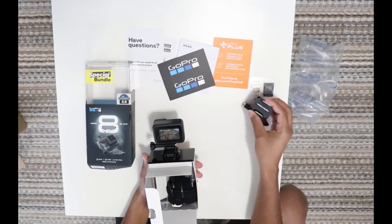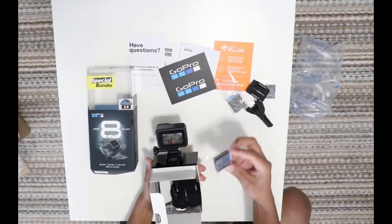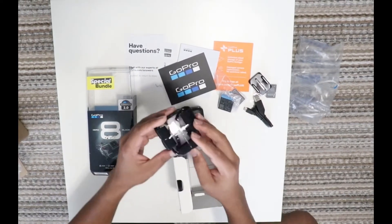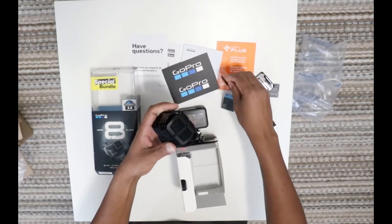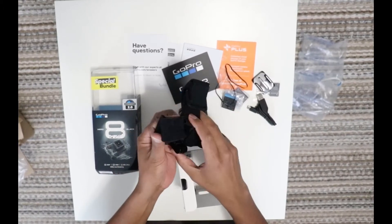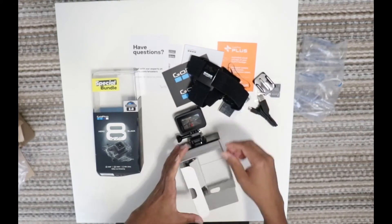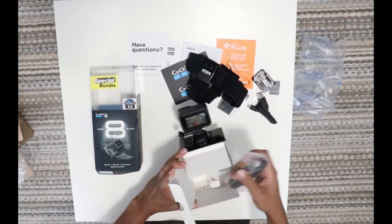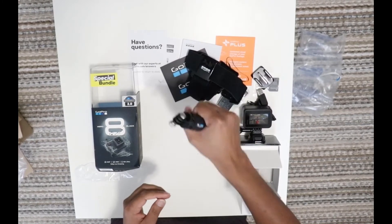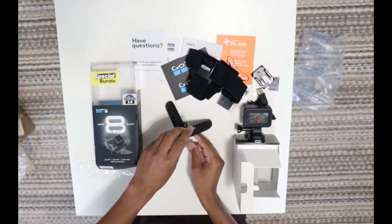This is the GoPro attached to the camera. This is a battery. I have to put it in the bundle. This is a headband — you can put the GoPro on it for cycling and running. I like this grip; you can put it on a tripod. You can put the GoPro on it and position it in front of the camera.